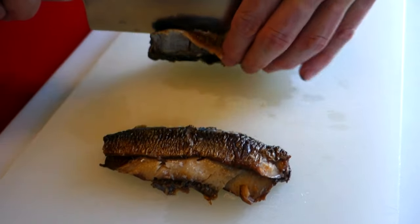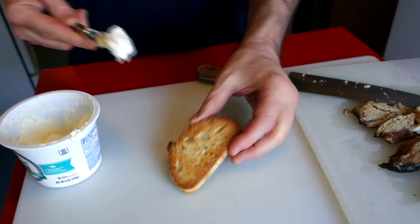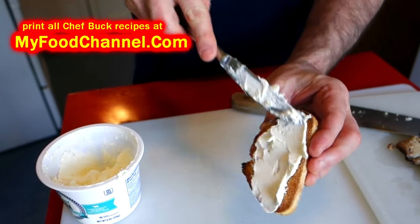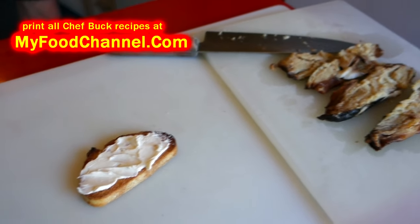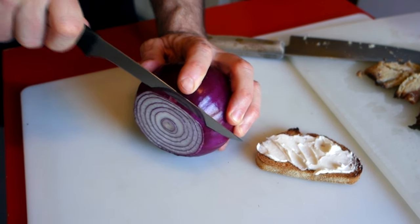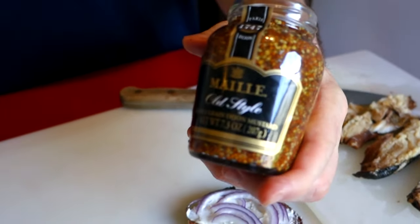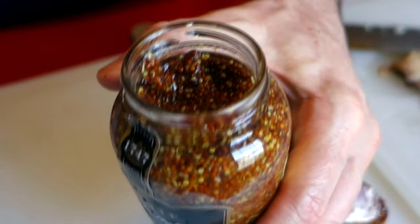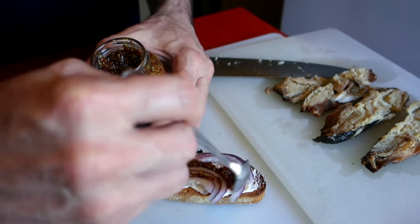I'm just going to slice this right through the center - boom - so I have a couple of bigger pieces to put on my crostini. The first thing I'm going to do is put a little cream cheese on there. I'm basically making a fancy lox and bagel with cream cheese and smoked salmon, but doing it with smoked herring, which is a lot less expensive. I'll get some thinly sliced red onion for crunch and a really nice flavor, and some fancy pickled mustard seed mustard - it'll have a nice strong flavor and great texture.